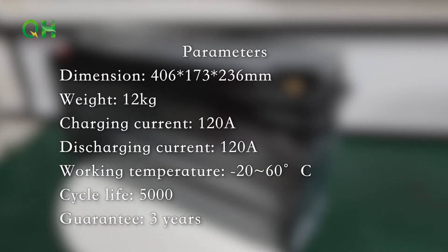Parameters: 406, 173, 236 millimeters. 12 kg. Charging current 120A, discharging current 120A. Working temperature -20°C to 60°C. Cycle life 5000. Guarantee 3 years.